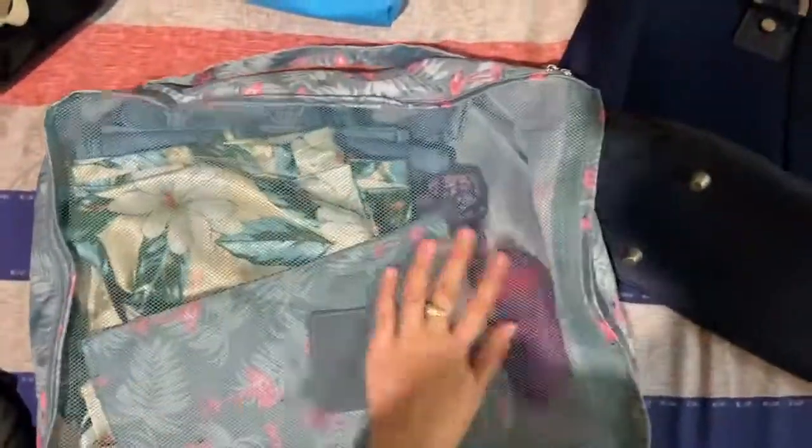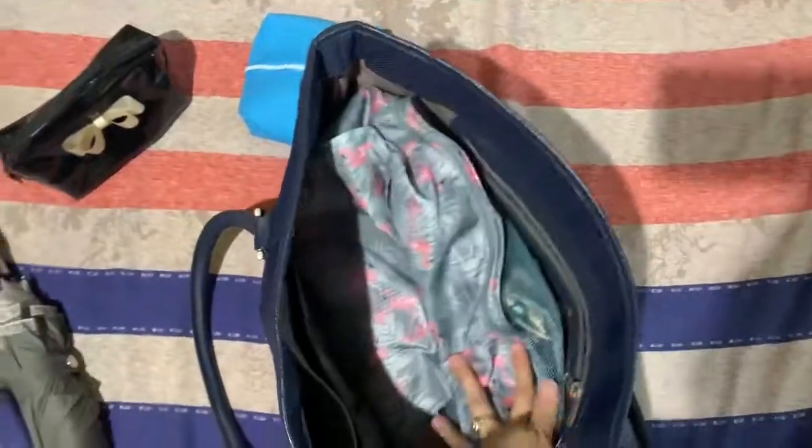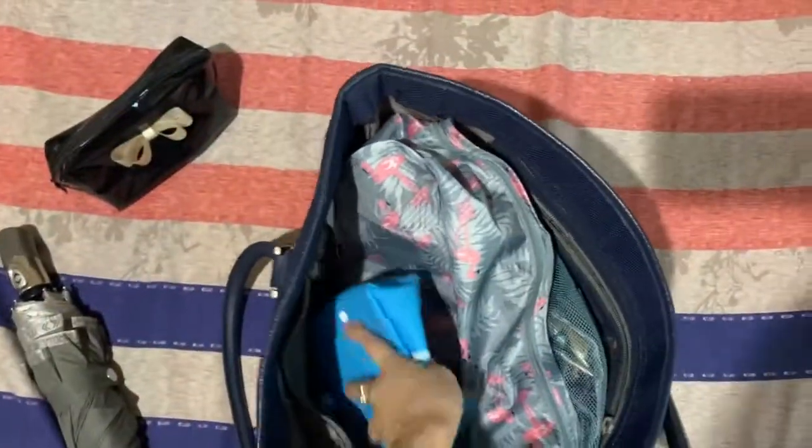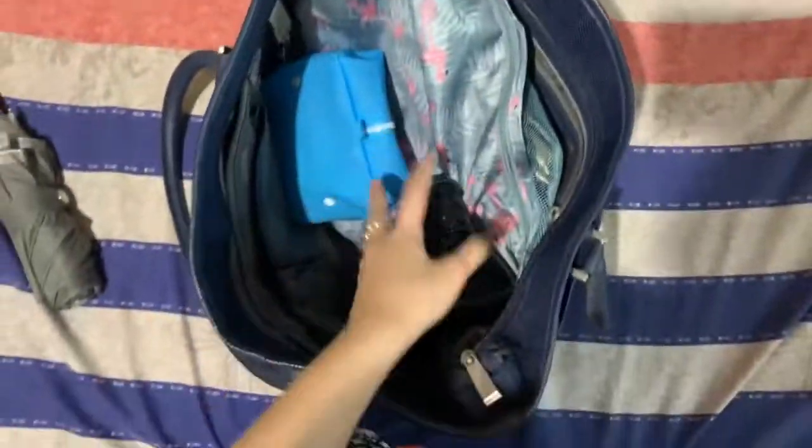We just need to put everything inside the bag now, and we're done. That's all, kids. You can just watch this video to help you if you're going to pack for an overnight trip. Stay safe, everyone. See you on the next video. Bye!